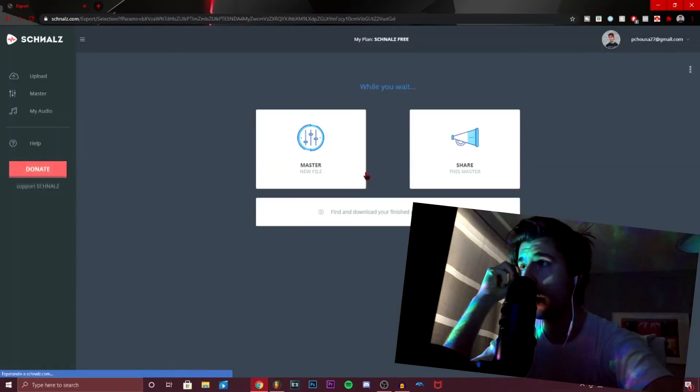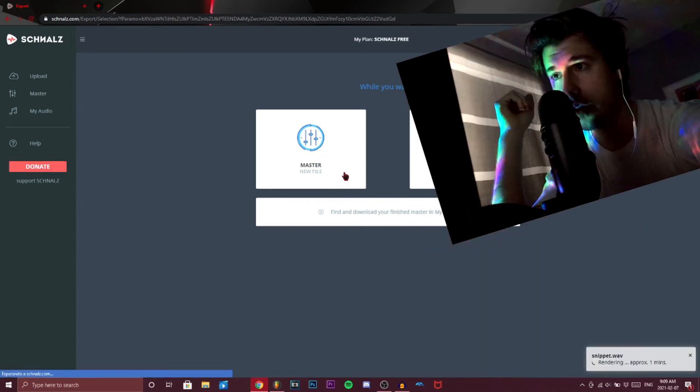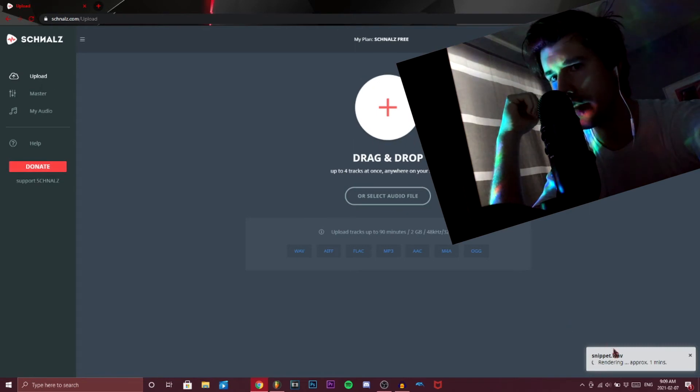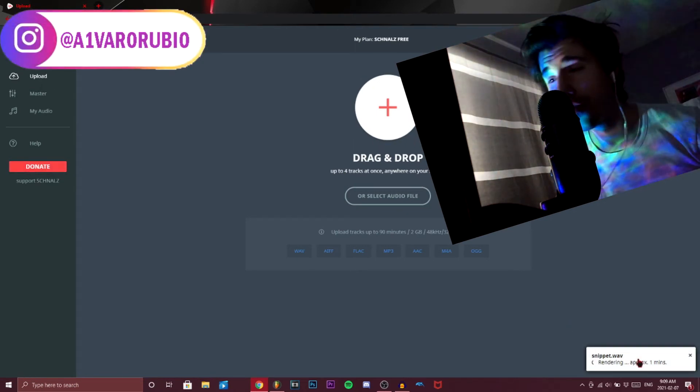Once you're content with what you have, all you have to do is export. Select 'Master' rather than share, wait for it to render, and once it's done it'll go straight into your downloads.